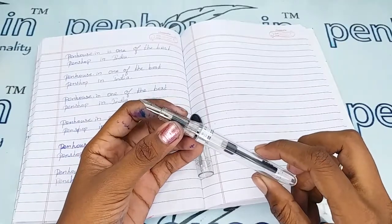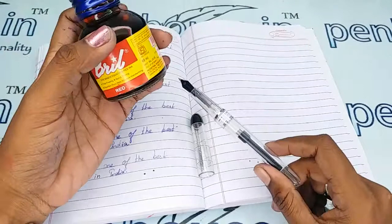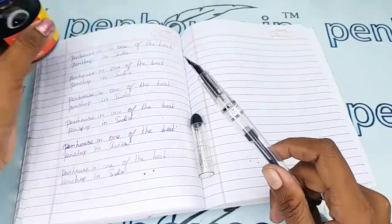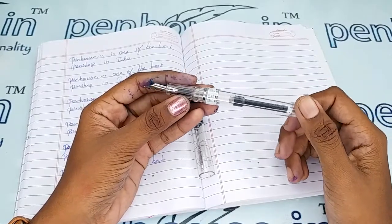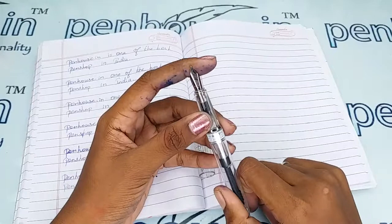On some ink bottles themselves, it is recommended to clean the pen with water before each fill. Here I'm showing a Brill bottle — it states 'clean the pen with water before filling with Brill ink.' So it is clear that without good maintenance and cleaning, the ink flow will be affected.